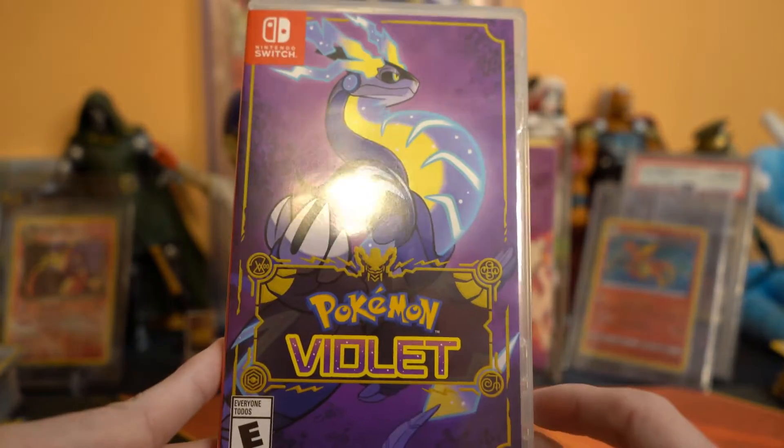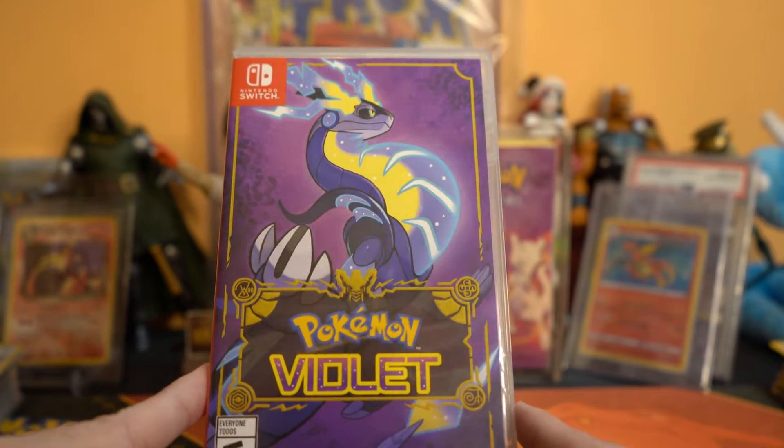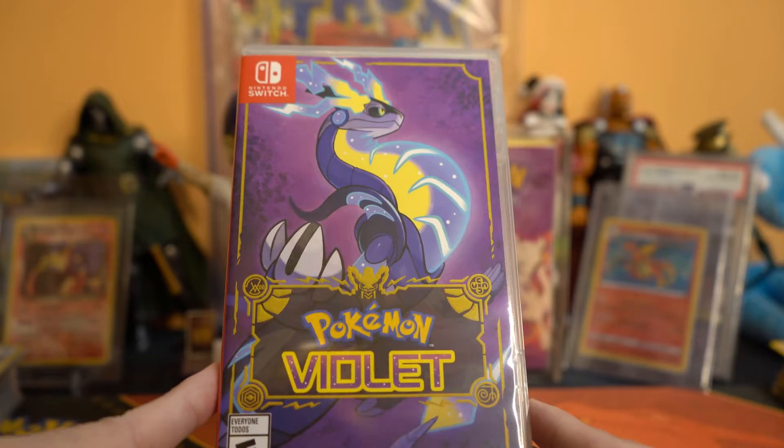We're gonna play it, we're gonna like it I think. I'm not really expecting much, just hopefully a fun time. I'm already expecting my eyes to bleed, so yeah.